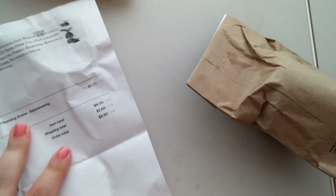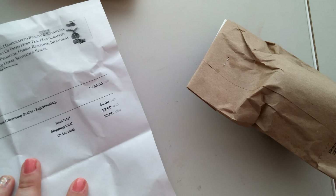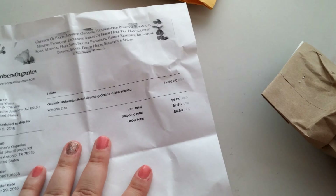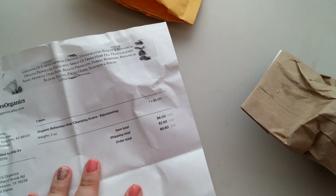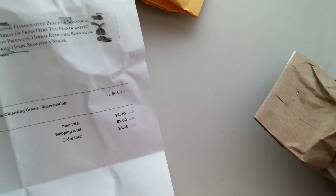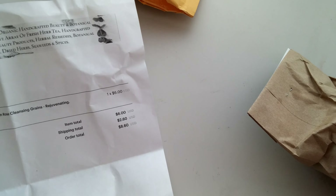This is just the invoice. This is a two ounce jar of organic Bohemian rose cleansing grains. You can see it was $6 and then $2.60 in shipping. So it comes in this little brown paper bag.